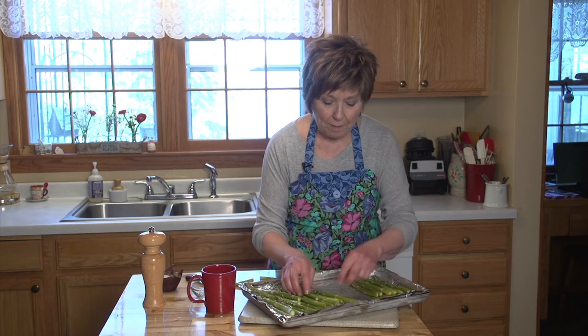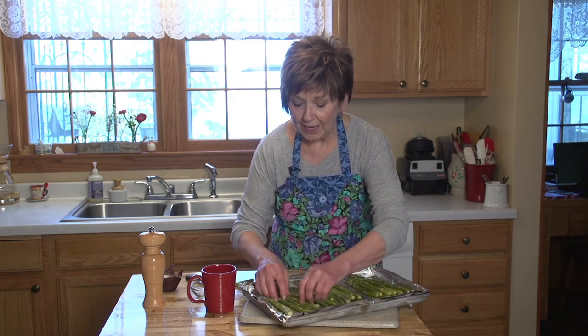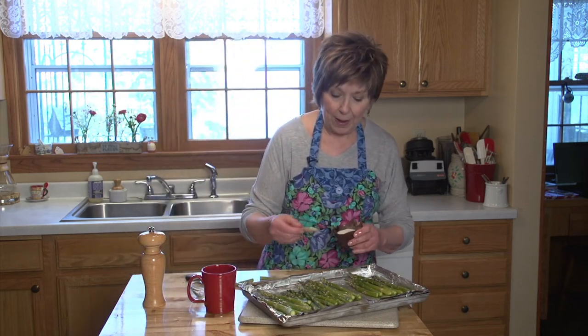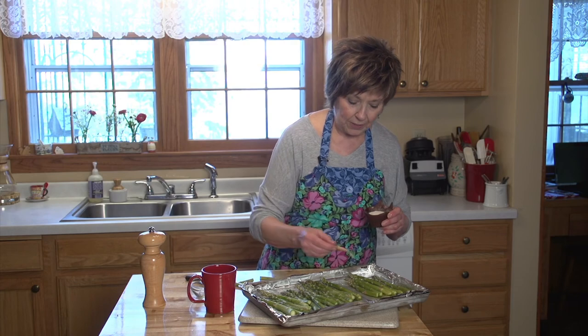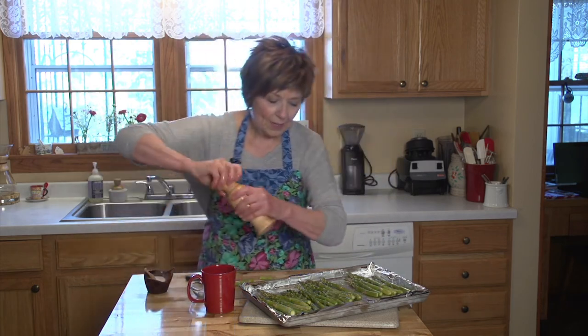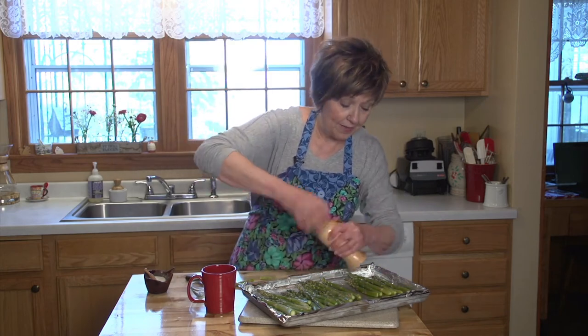Roll them around so that they're totally covered with the oil, then arrange them back into a nice single layer on your sheet. Then a little bit of salt and a little bit of pepper — just sprinkle right over the asparagus. And then it's ready to go right into the oven.